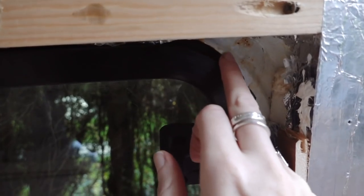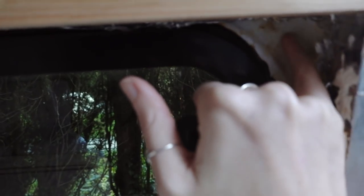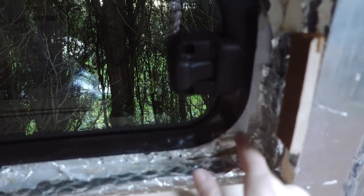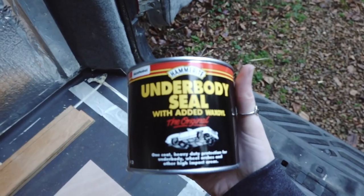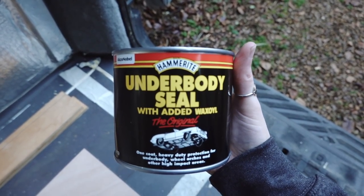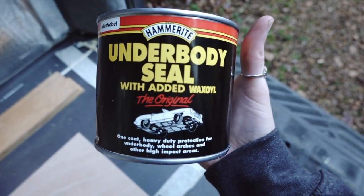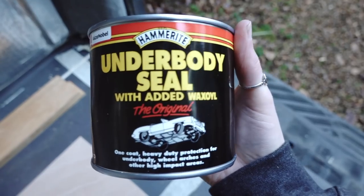If you remember from last week, we have to put some paint onto this window frame to hide a lot of the white that's visible. This white surround is still going to be visible when we've got the frame in, so I'm just going to add some black paint all around here — it obviously just helps seal it as well. We've actually bought this to use when we fit our under-slung water tank for the brackets to help prevent rust, so I thought we might as well use it on the window too.